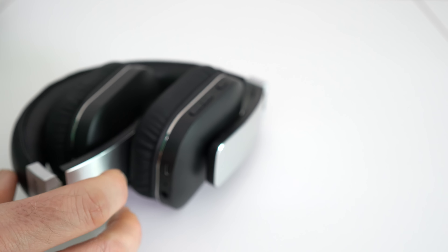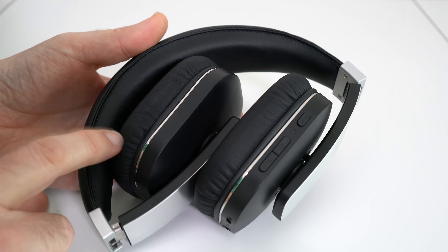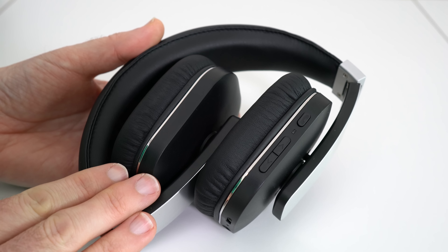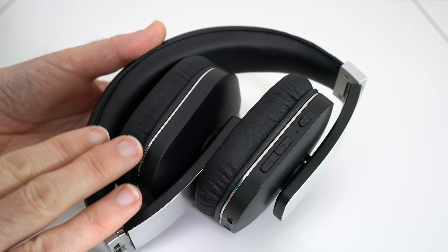Before I talk you through the actual headphones themselves, let me just tell you about the battery inside. This will give you up to 14 hours of talk time, 540 hours of standby time, and up to 14 hours of music playback time.